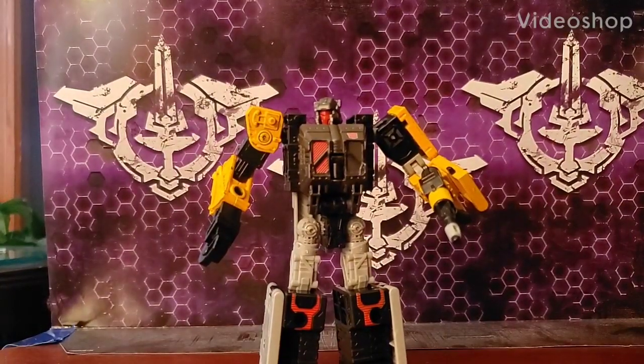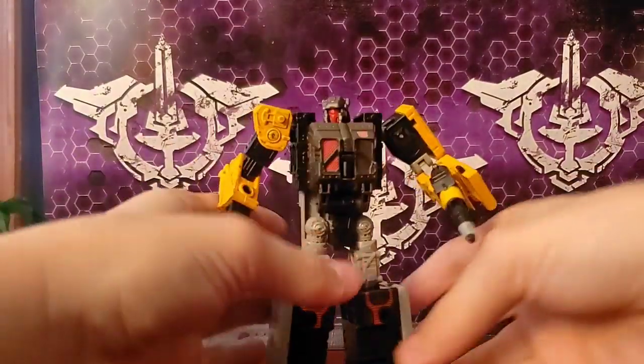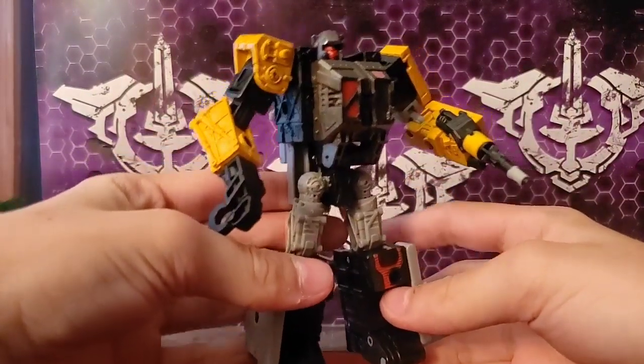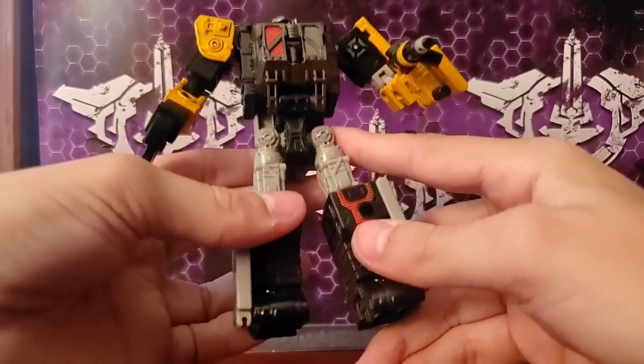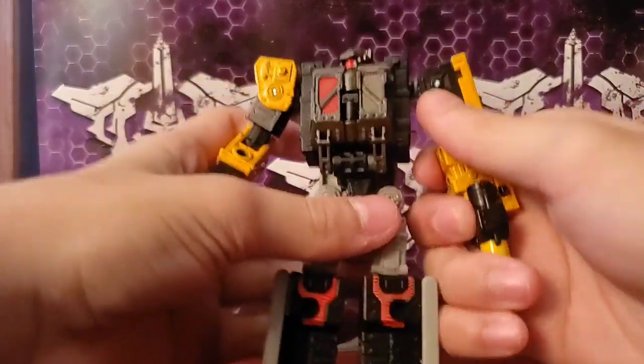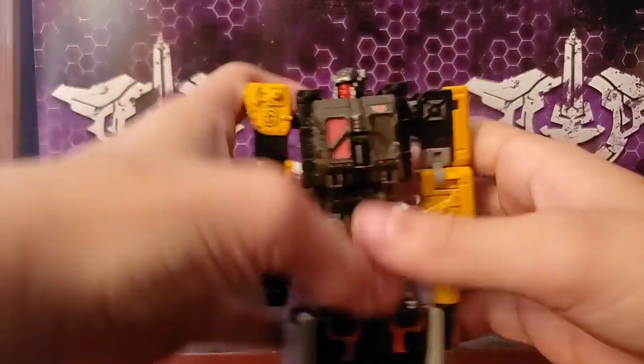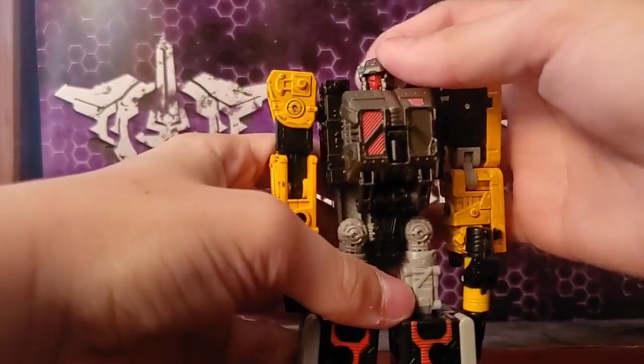Hello everybody, welcome to my first review: Transformers Earthrise Deluxe Class Ironworks. Ironworks is released in Targets right now — that's where you can find him, and Best Buy if you're lucky. He is a standard Deluxe Class figure who will come in at $19.99 USD.